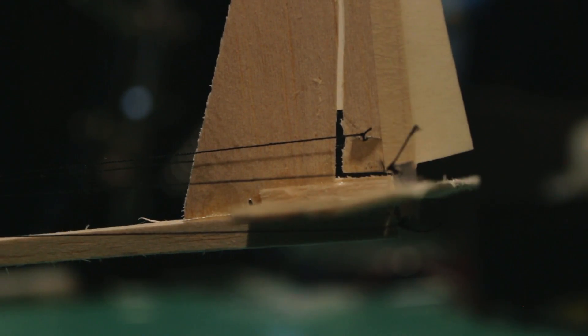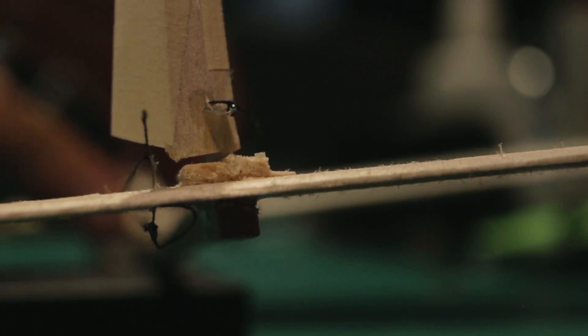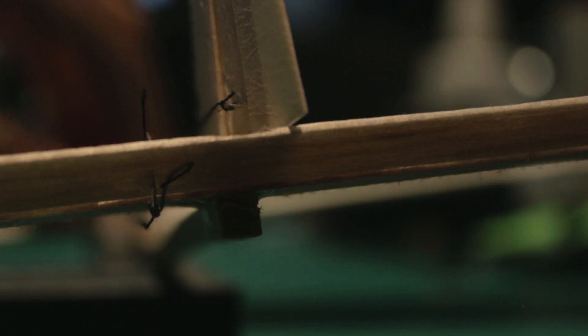Here I'm testing all the controls one last time to make sure everything is working correctly before starting to fly. And then we can start flying right away.